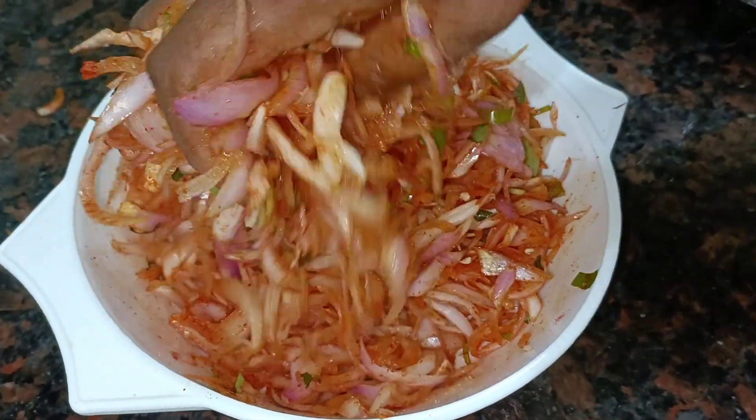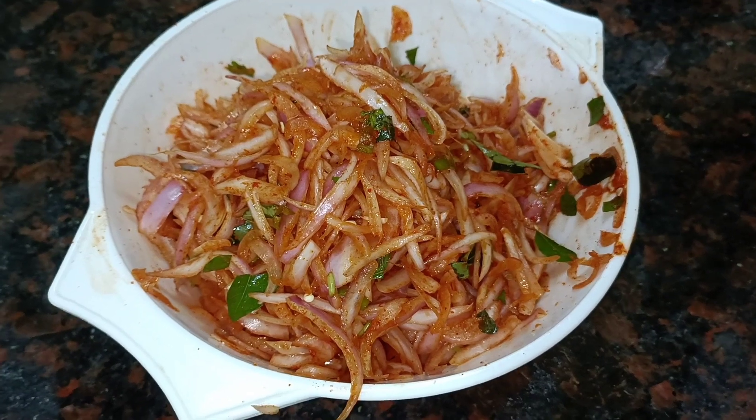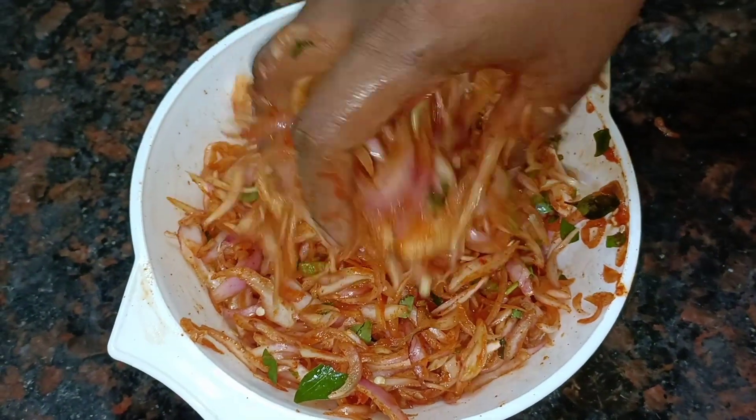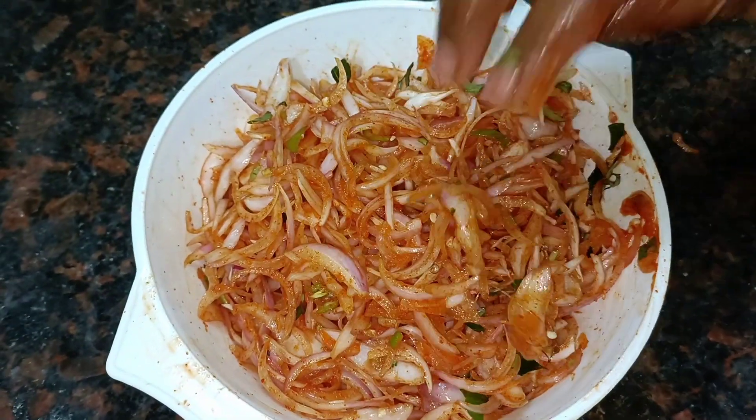Put the masala and the sauce together and mix it up for about 5 minutes. We can use hot water — it will take a little longer.